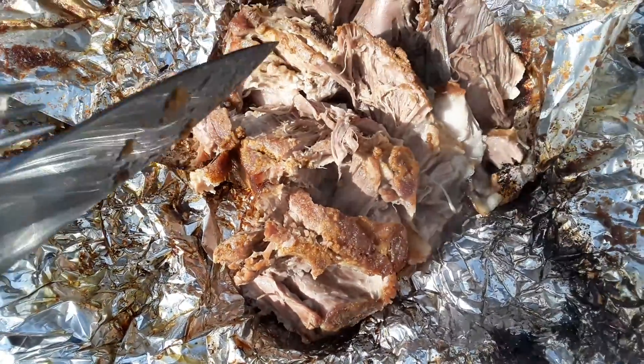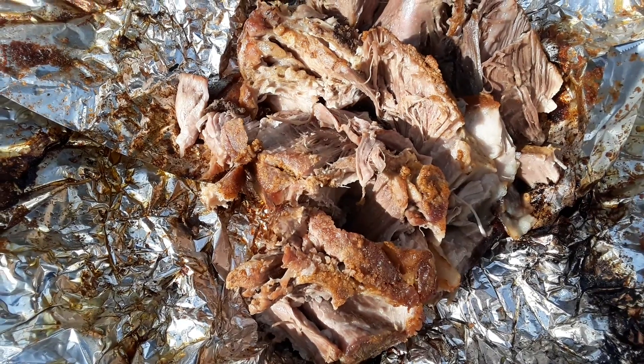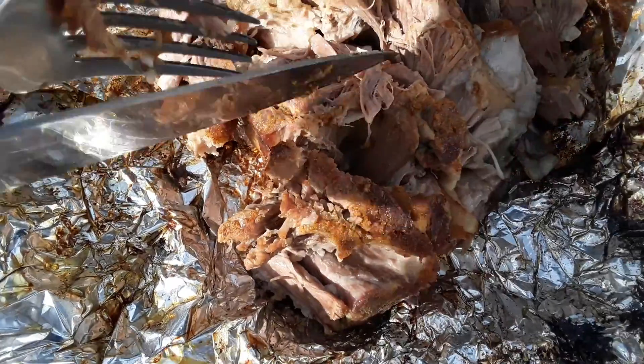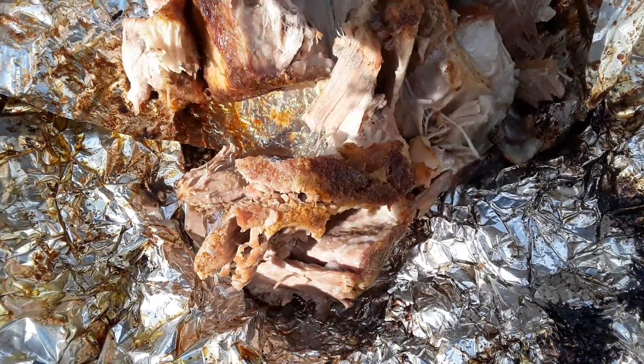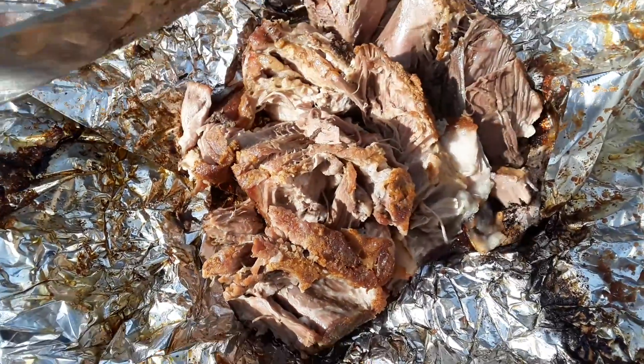And I just cut the bone out. Bo's having a time with the bone. I'm gonna cut a piece of fat off and gave that to him. And the rest of this will go on barbecue sandwiches this evening along with some corn on the cob.